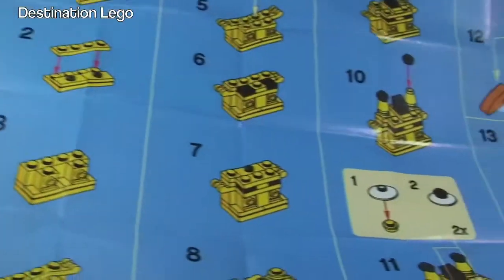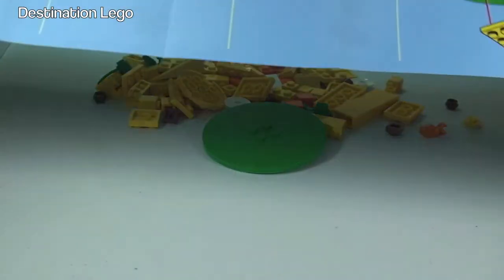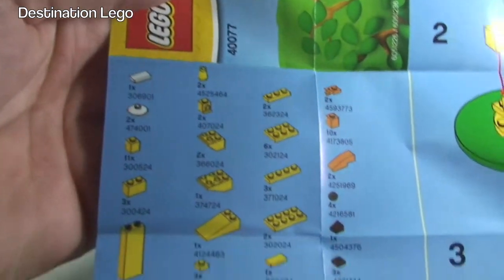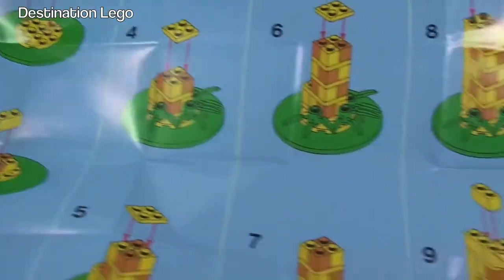The manual goes all the way along to the other side. We actually have an inventory piece count there, so if you want to get these pieces yourself and make it, those are the pieces you need.